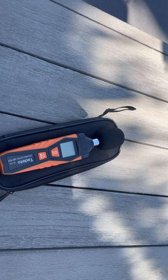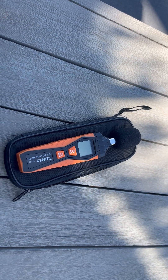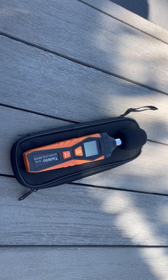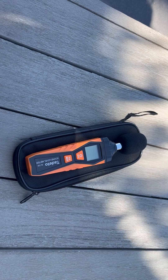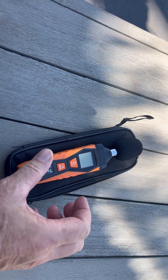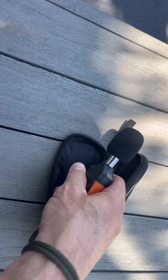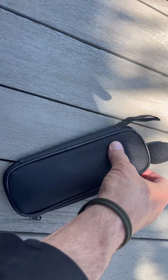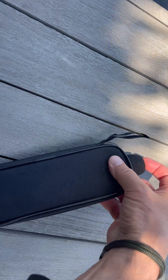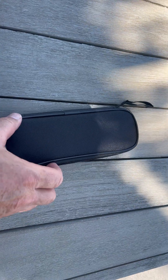We're looking at the Today Toe decibel meter that comes from Amazon — a very simple product that comes in this easy compact carrying case. It's all in there, you zip it up, and it has a little carrying strap right there.